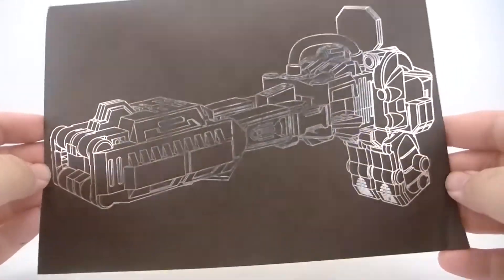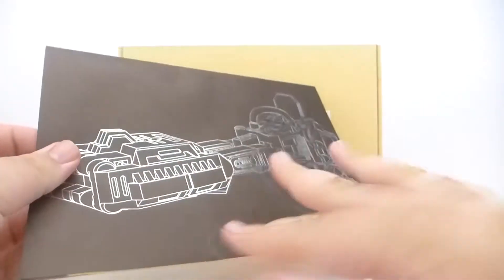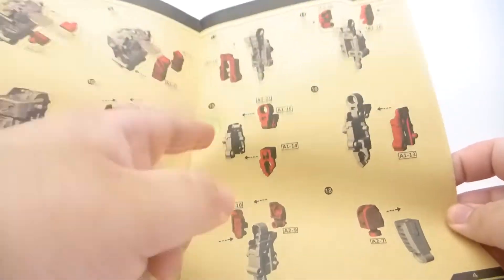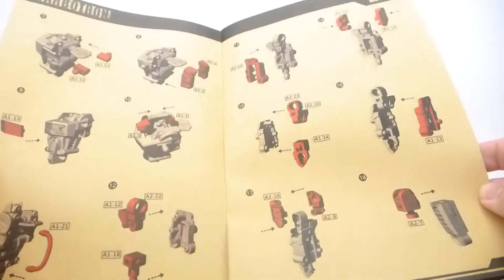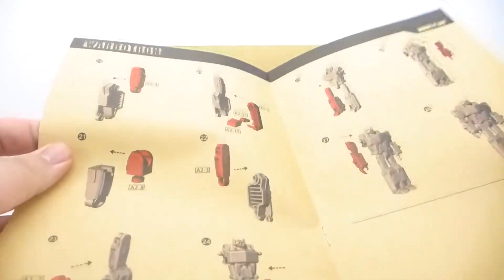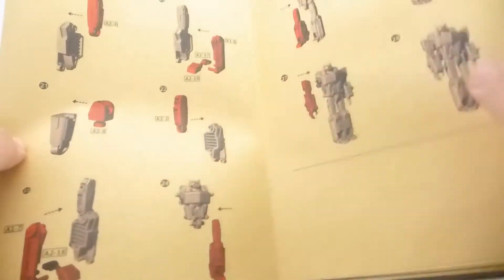Inside the box you get an instruction manual with more silver foil, a cool picture of X-Ray aka Shockwave, and an even cooler picture of him in gun mode. The instructions look really nice but they're kind of a pain because they're all over the place — some sections don't have piece numbers, some are backwards, some have incorrect piece numbers, and it doesn't show you which screws to use or where to put them.